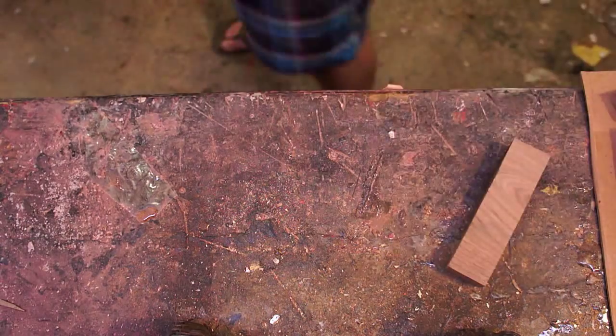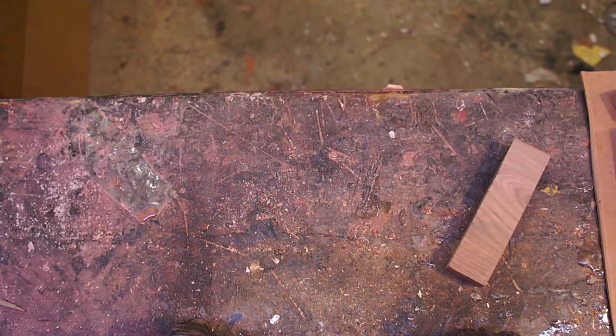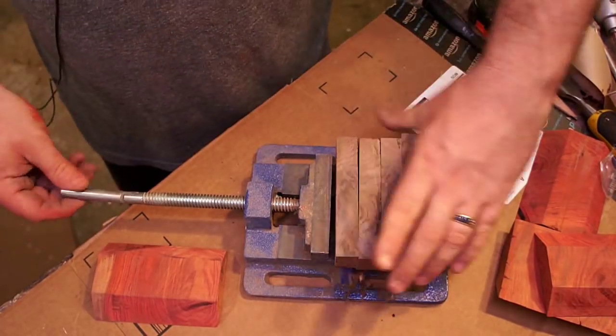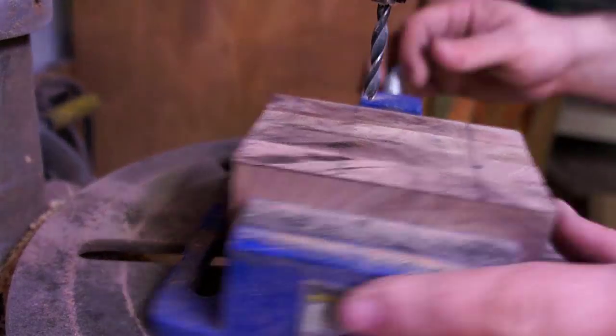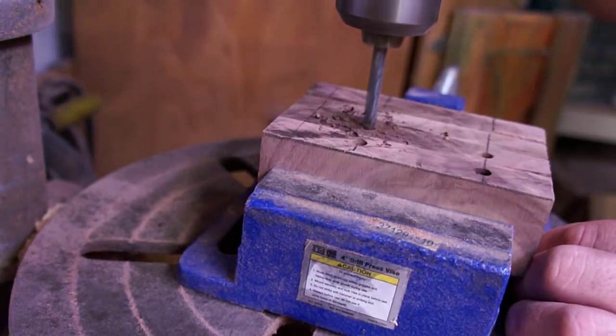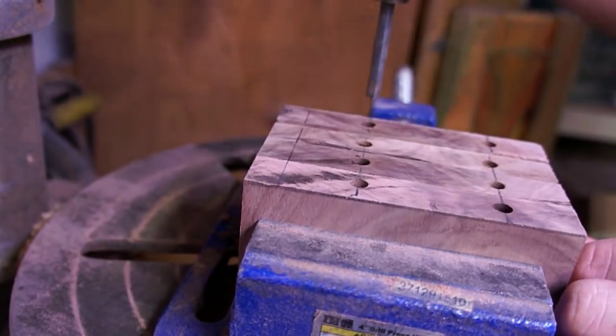I don't have a lathe but I wanted to get something at least kind of circular in shape for this salt cellar. So what I decided to do was cut the red heart here with 45-degree angles on it. And then I wanted it to be a little bit bigger, not just a square box, so I put these other pieces up there. For the joinery I just wanted to go super simple — I had a bunch of little dowel pins lying around so I figured I'd use them up on this project.